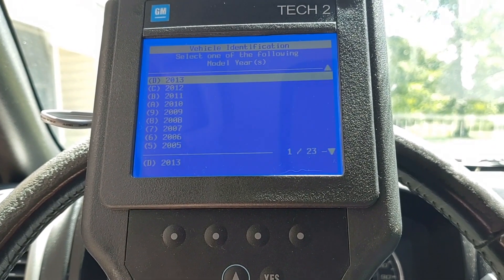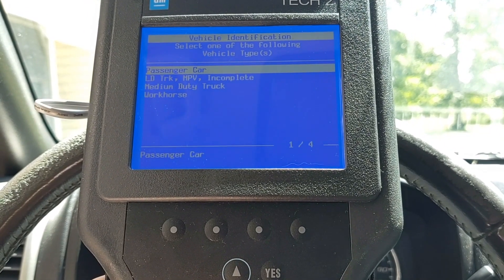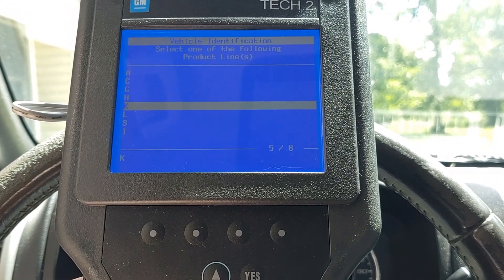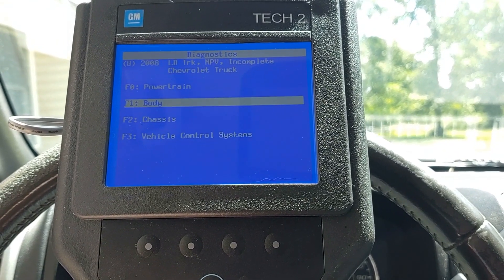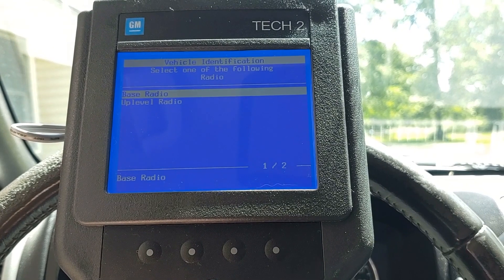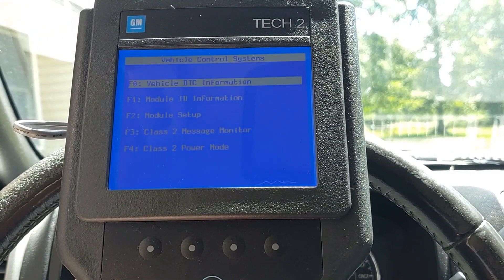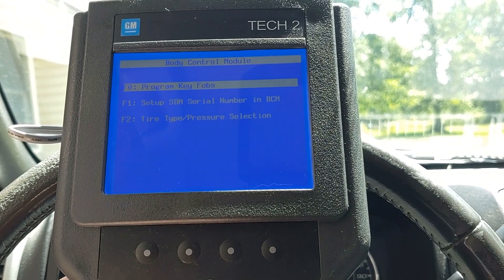Go to diagnostics and select the year of your vehicle. Select Chevrolet truck if you're in a Chevy truck, or GMC if you're in a GMC truck. Select S for Colorado, or check your VIN number, then select Colorado. Now you want to enter the vehicle control systems, select your engine type, then select your radio type. I have an aftermarket radio so I just selected base radio. If you get an OnStar error, just click continue. Go to module setup, then body control module, and go to program key fobs.